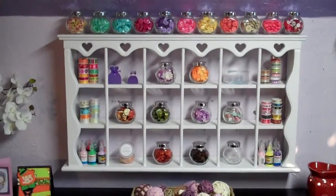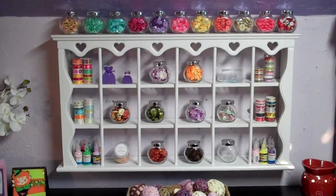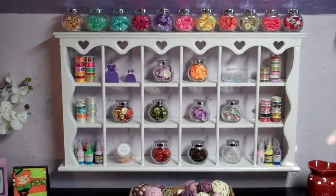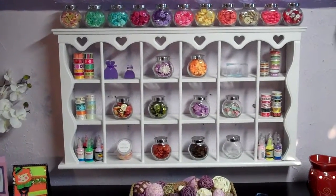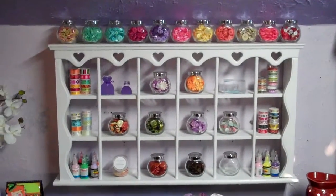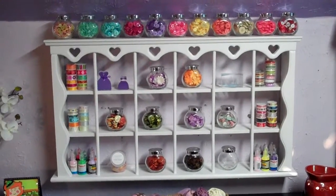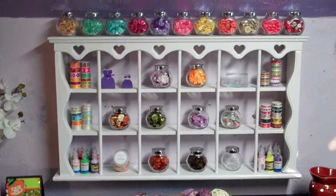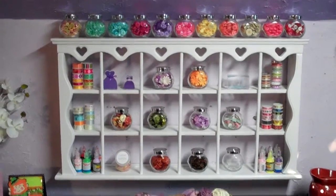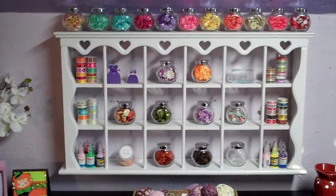Hi everybody, this is Mel from Me by Mel Crafts. I just want to start off with my first video — I'm new at this, so I'll try to be as straight as I can with the camera. Anyway, this is just going to be a quick video of my scrapbook room, my craft area. I'm lucky enough to have had that as one of the requirements when we were looking for houses — to make sure there's a room for crafting. So over time I've put it together little by little, and it still has more to go, but I'll give you a quick idea.